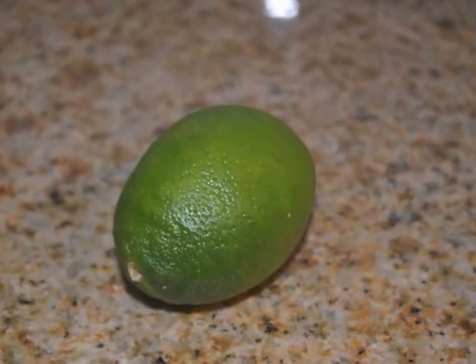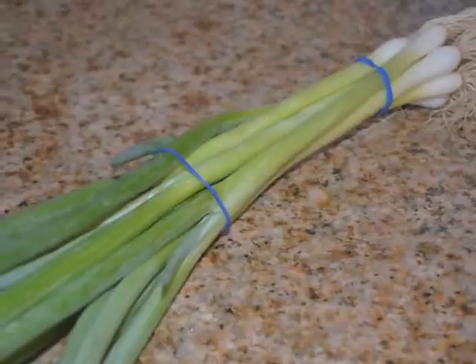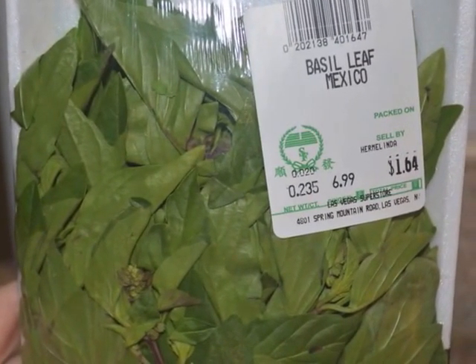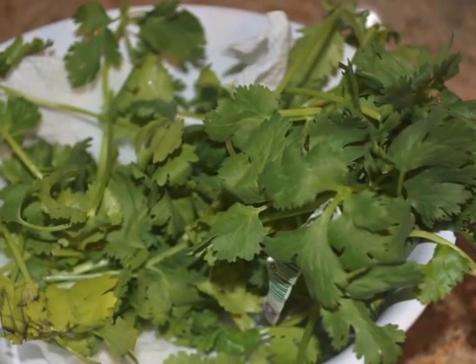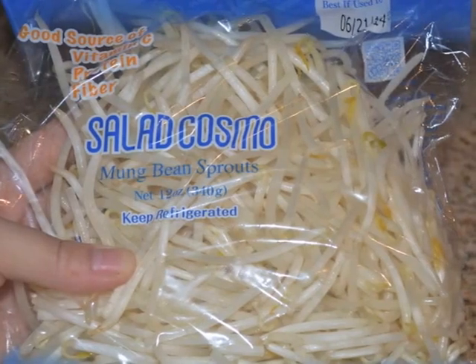You'll also need one lime, one green onion, basil leaf, nangkau (I'm not sure what these are called in English), cilantro, and bean sprouts.